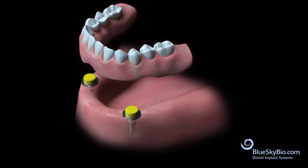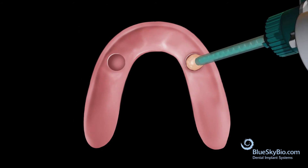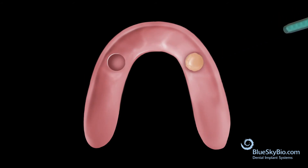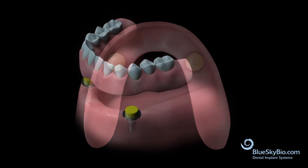Clean and dry the denture thoroughly in preparation for insert pickup. Mix the pickup material per manufacturer's instructions and fill the wells. Dry the housings in the mouth and then seat the denture in the mouth.